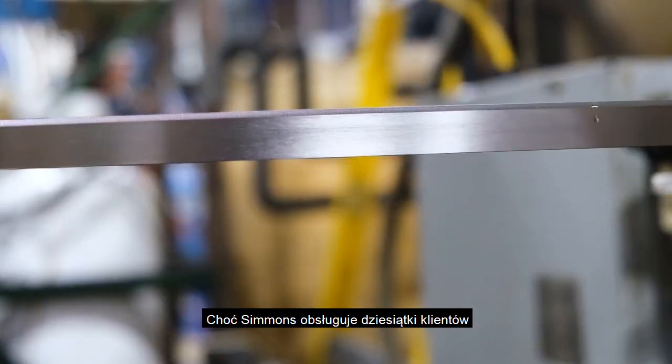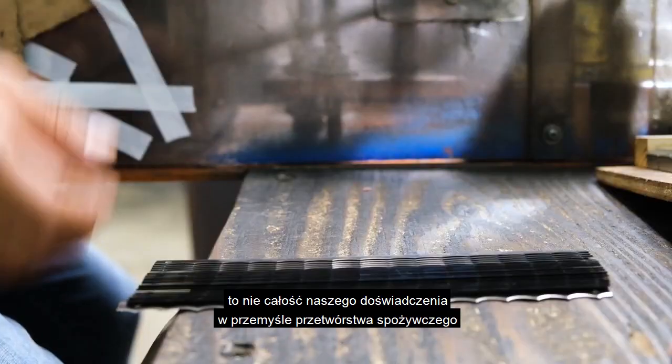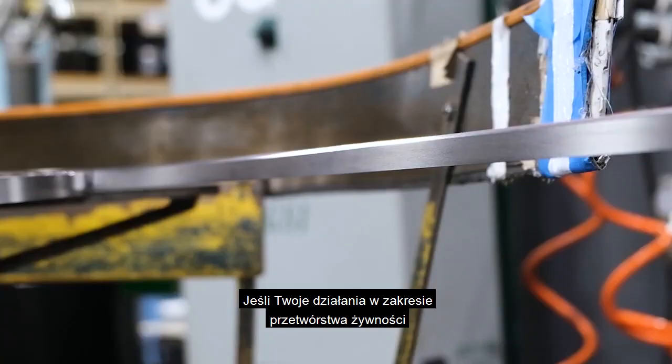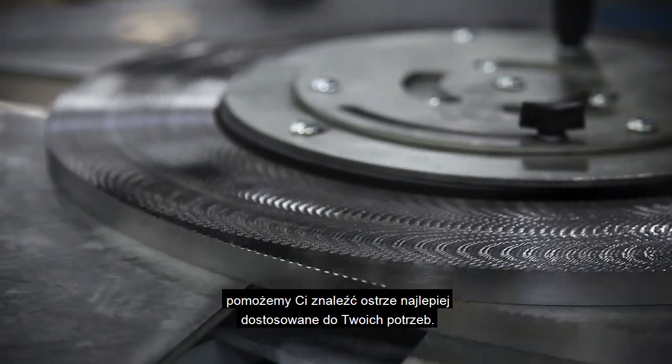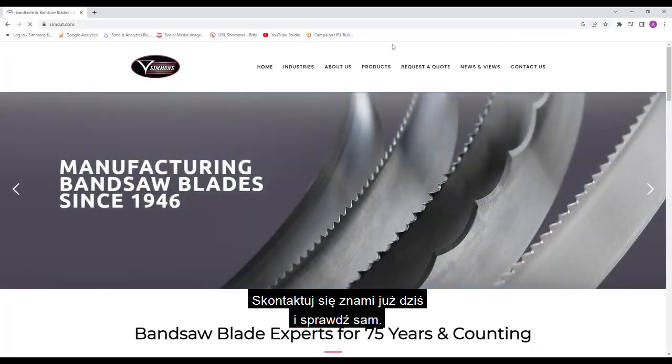While Simmons has served dozens of customers across the bread slicing, meat cutting, and produce cutting and harvesting industries, our experience in the food processing industry doesn't end there. If your food processing operations involve any type of cutting, slicing, or sawing, then we can help you find the blade that best fits your needs. Contact us today to see for yourself.